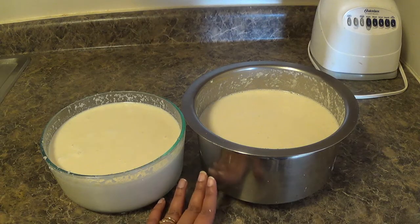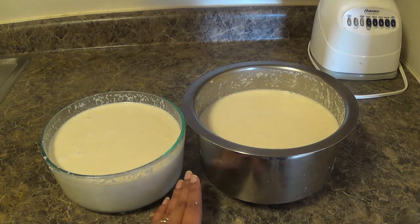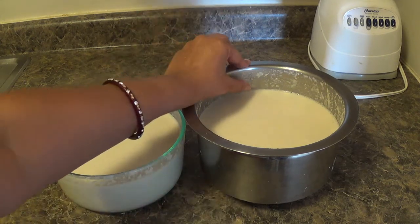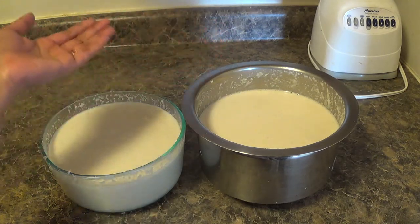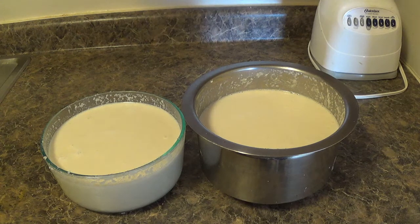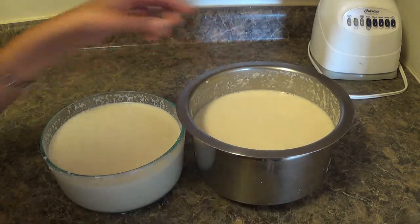Idli batter is ready. Now I will keep it for at least 7 to 8 hours for fermentation. I have kept a little bit of space above the batter so that after fermentation, when the batter rises, it will not come out. Better to transfer the batter to a large vessel and keep it overnight for fermentation.